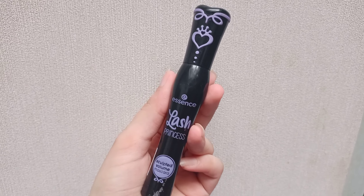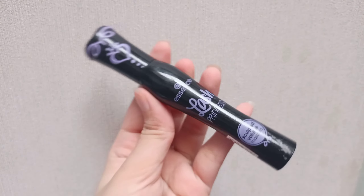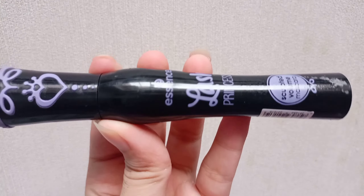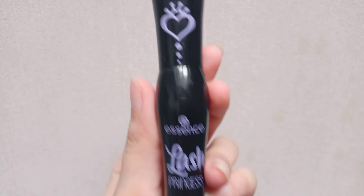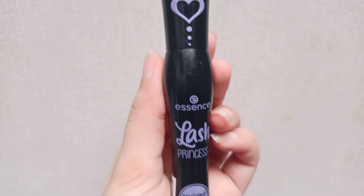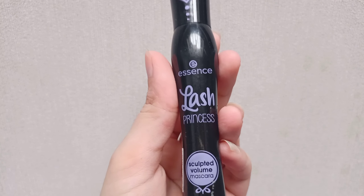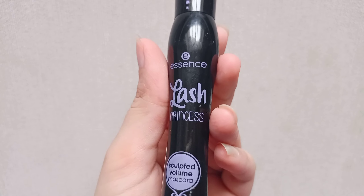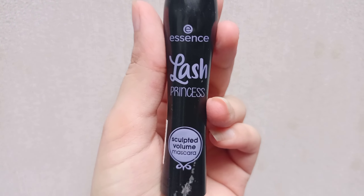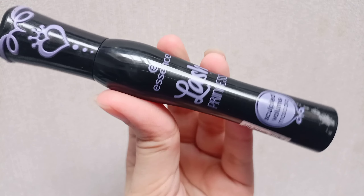So guys, this is the Lash Princess Sculpted Volume Mascara. They have two other mascaras — a green one and an orange one. I have already given you a review of the green Lash Princess mascara. If you want to see it, you can find the link in the description and check it out. The packaging is very good and amazing.